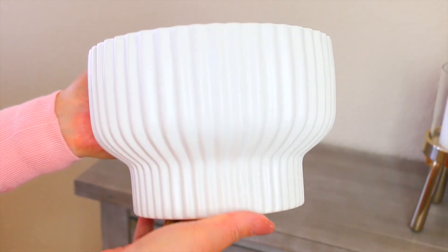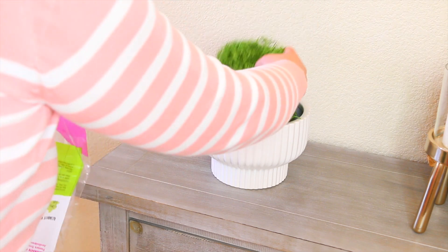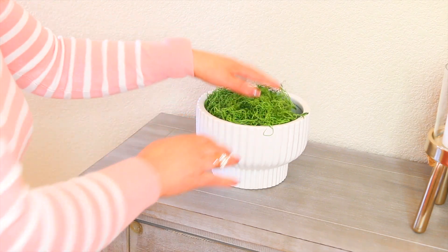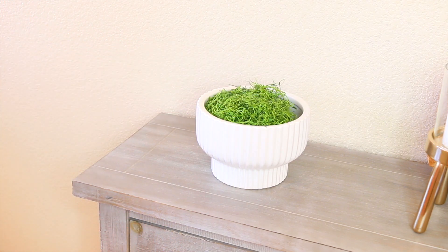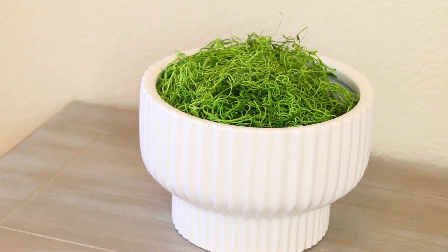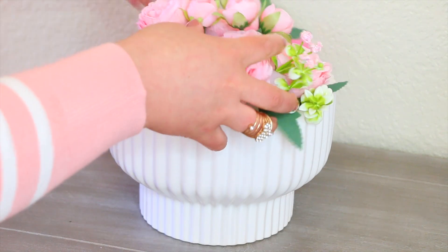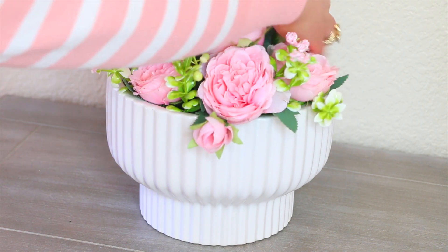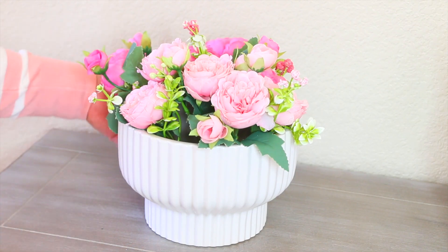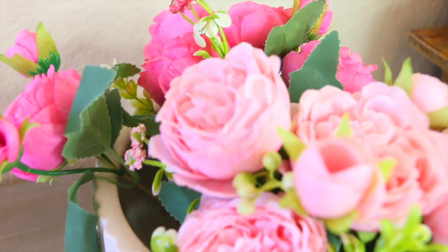Por acá tengo esta base o plantero de Walmart. Ustedes saben que ahorita Walmart sacó una colección de planteros de la que todo mundo estamos enamorados. Aquí les muestro cómo le estoy poniendo un poco de musgo para darle textura y se ve precioso. En este video vamos a estar metiendo un poquito de la decoración de Easter o Pascua, aunque todavía no me voy de lleno. Aquí después podría poner huevitos, conejitos arriba de este bowl. Les doy la idea también de poner flores o rosas. Esta pieza por sí sola ya resalta muchísimo la decoración; puede ir sola, sobre libros, en la mesita del café, o también en la cocina.